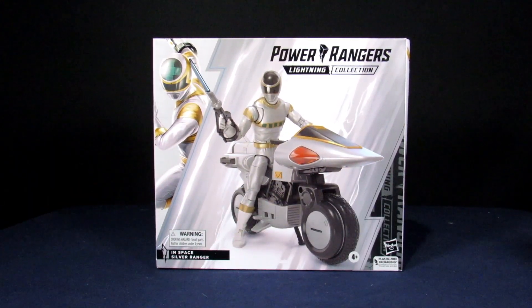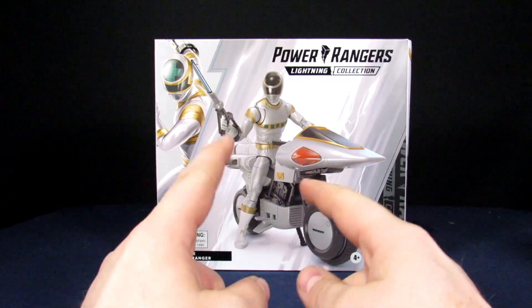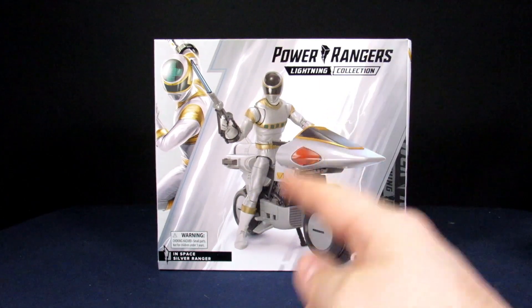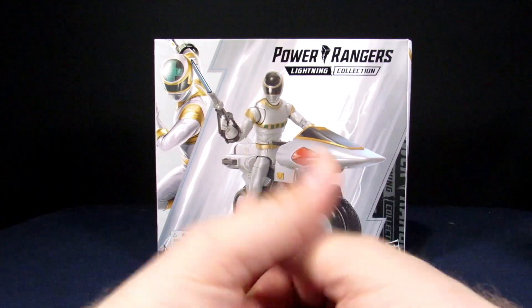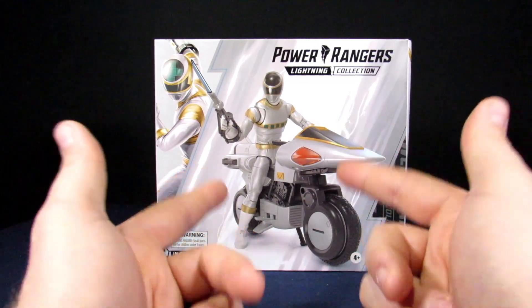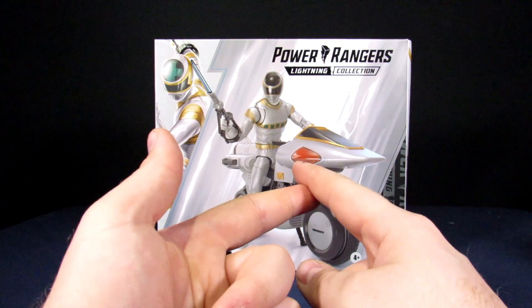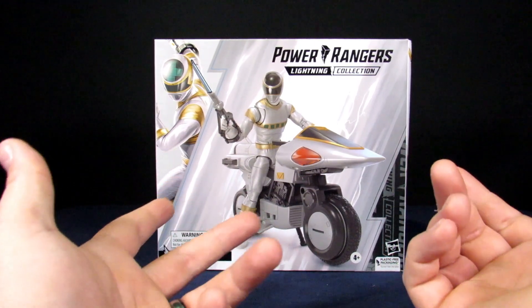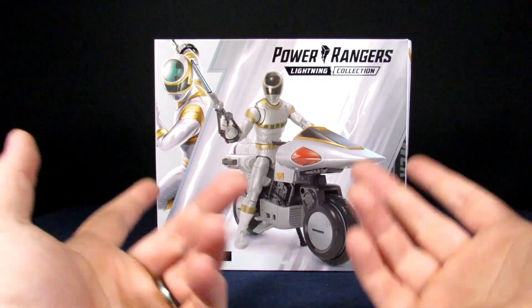What we have here is the In Space Silver Ranger from In Space. What's cool about this set is the only way to originally get this guy was as a Walgreens exclusive — so good luck finding that. I couldn't get a hold of him; he was the only ranger I was missing from In Space. Then I found out they were making this set and I hopped on it. You get the figure with updated articulation compared to the original, and you get the bike — and at the price point, 10 extra bucks for a bike, I'll take it.